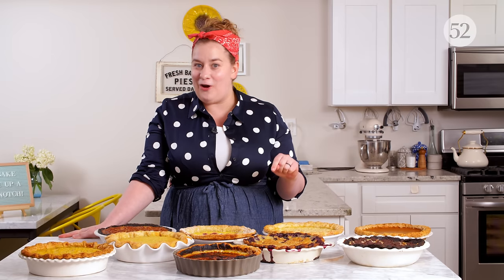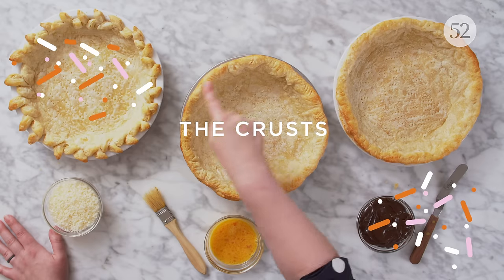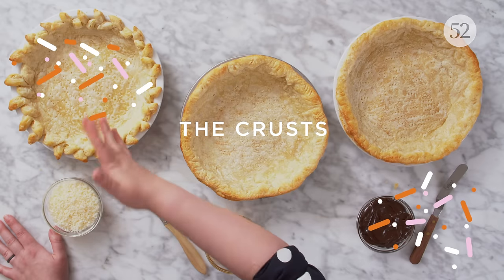Now let's talk about the crust. My number one rule when it comes to custard pies is that you must — yes, must — par-bake your crust. A crust is not going to have time to bake sufficiently in the time it will take a custard to set to a smooth, sliceable consistency. So you need to give that crust a head start. We talk all about par-baking in episode one of the Pie Spectacular, so check that out.